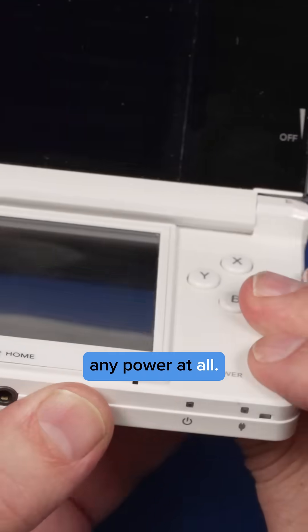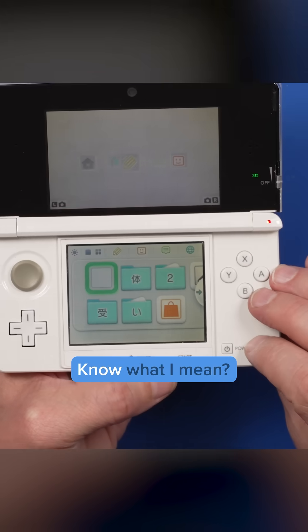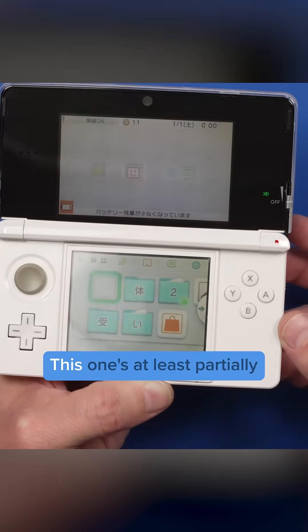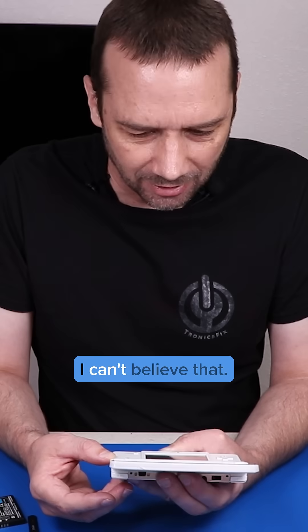And now we don't get any power at all. Red blinking light — what? This one's at least partially fixed. That is crazy, I can't believe that.